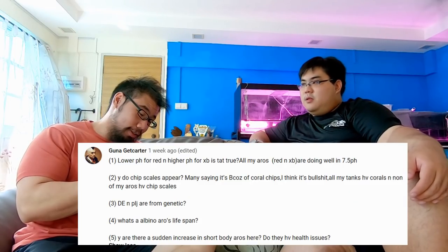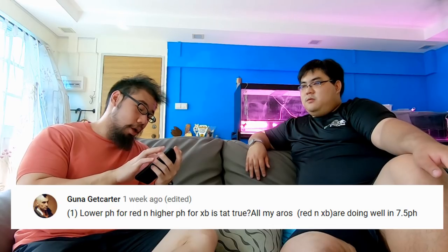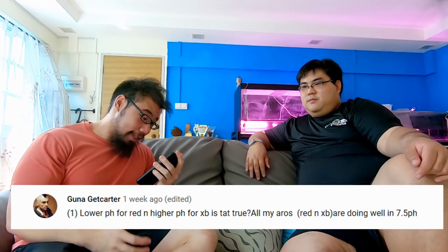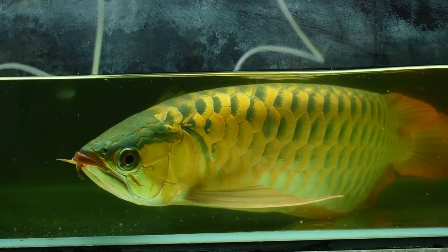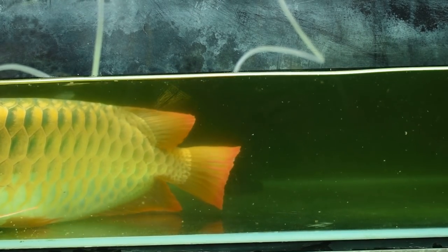Next question from Guna: he has several parts. First — is lower pH for red and higher pH for crossback true? He says all his arowanas, both red and crossback, are doing well at 7.5. Given that arowanas originated from Southeast Asia where the water is quite acidic, for red and gold the correct range is 6.5 to 7.